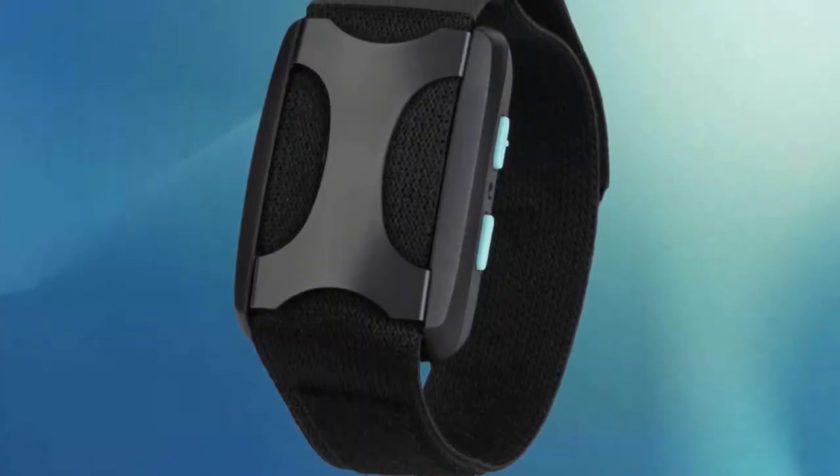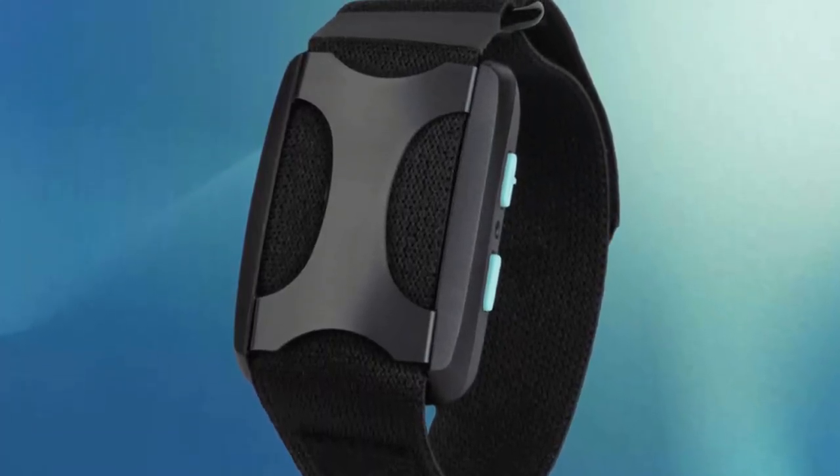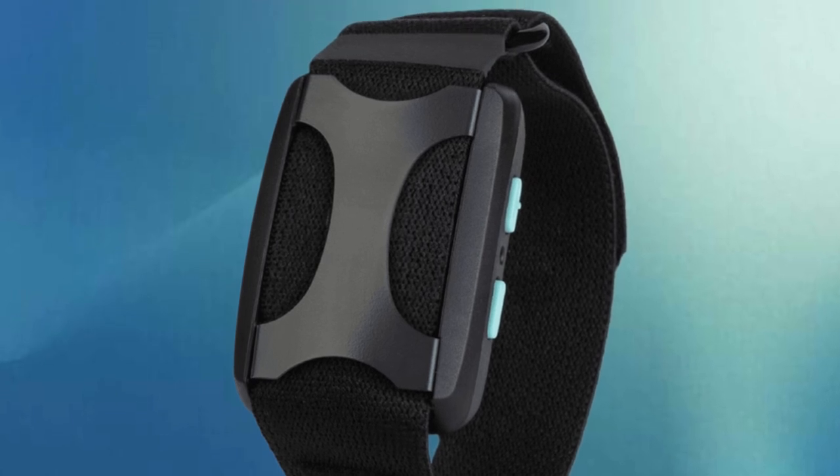I'm going to show you what it looked like new, then what it looks like after using it every day, all day, for just over a month. Then I'll give you my thoughts on whether or not it works. I actually suffer from anxiety, so I was very excited to see something like this that may help. For those of you that have anxiety and panic attacks, you'll understand why I'd be motivated. Big question: has it helped? I'll let you know at the end.